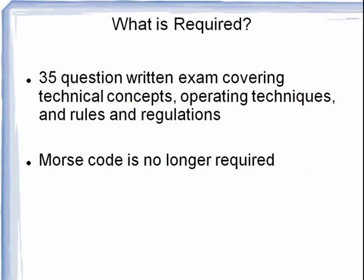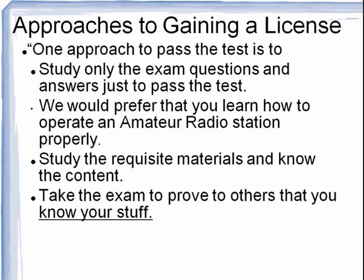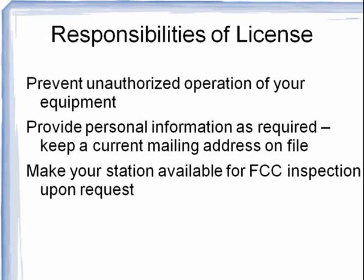There are only 35 questions on the General Class exam, and Morse code is no longer required. One approach is simply to memorize all the right answers, but we would prefer that you understand the material. As a licensee, you are responsible to prevent unauthorized use of your equipment. You must provide some personal information, such as your current mailing address, and you must make your station available to the FCC for inspection upon request.